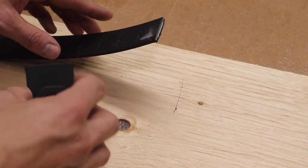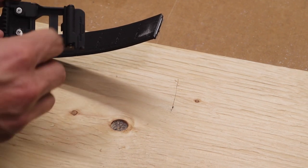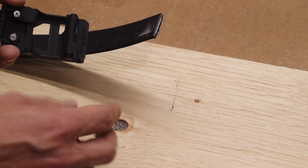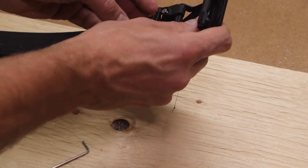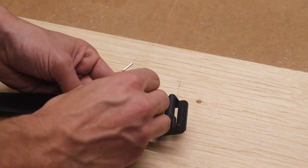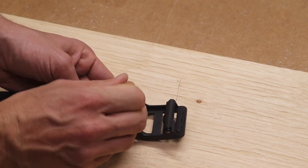Now that you have it cut, you want to add your buckle to it. First you need to back off these little screws with the provided allen key, then just slide it in, flip that lever over, and tighten up the screws. That is pretty simple. It says to tighten the screws down until it's flush, so it's got to go pretty tight.